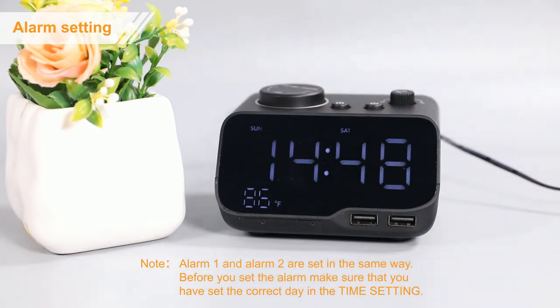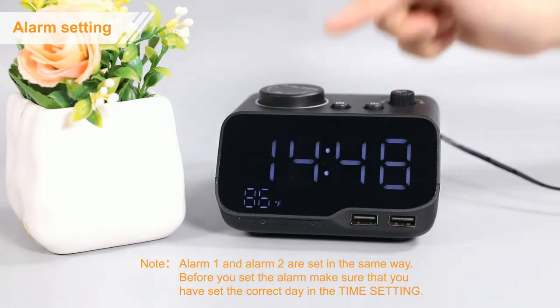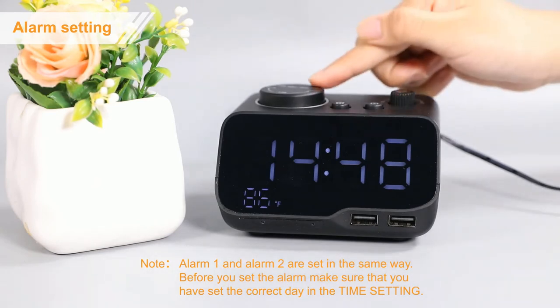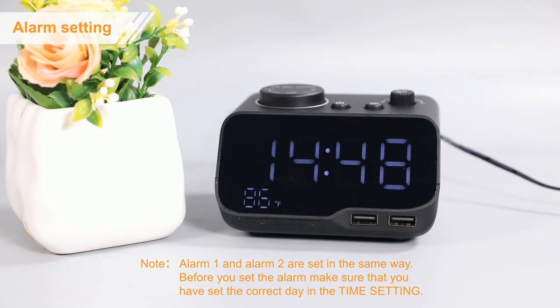Secondly, press the alarm 1 button again to enter the wake-up date setting. Rotate this button to choose from Monday to Sunday, Monday to Friday, or Saturday to Sunday.